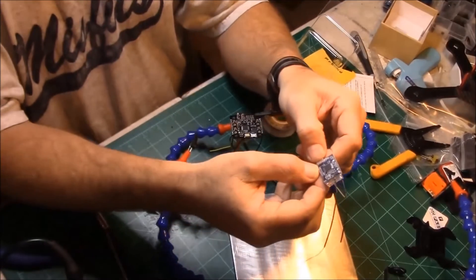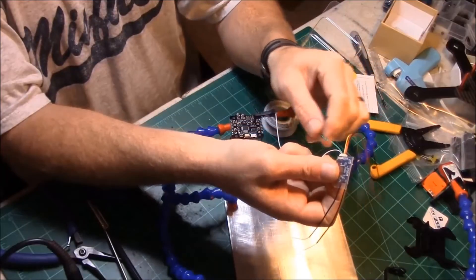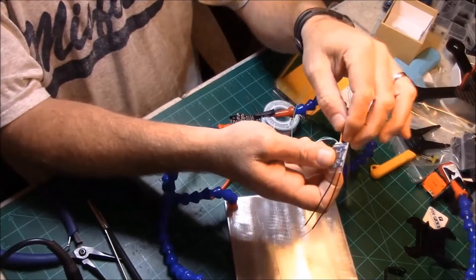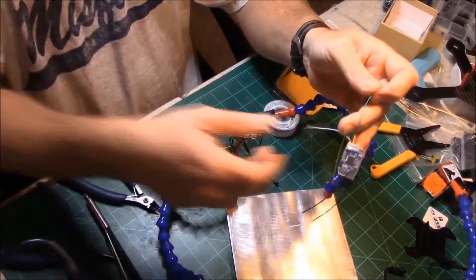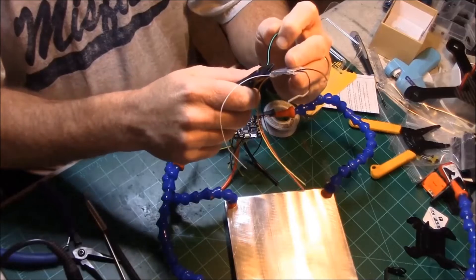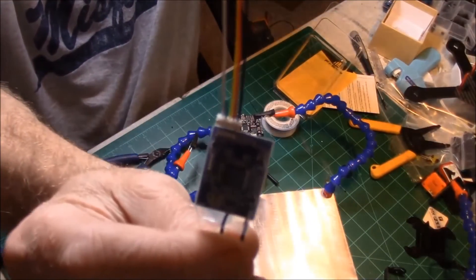On here we've got S-Bus, PPM, smart port, voltage, and ground. I don't need the CPPM one, so instead of pulling it out I'm just going to clip it — snip it off so I end up with just what I need.